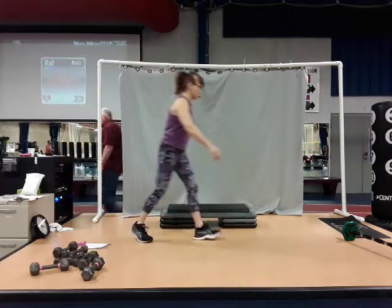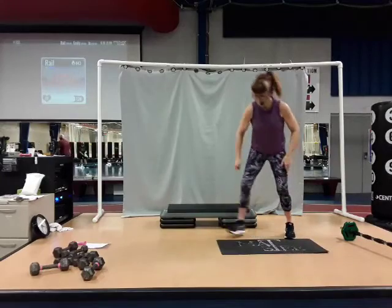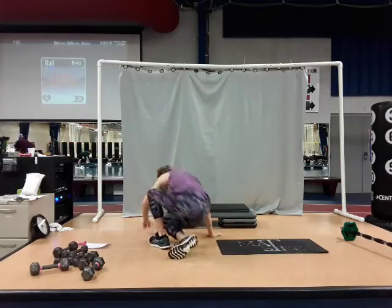Here we go. Fingers behind the ears. We're going to head to death. Knee bent, knee flat on the floor.